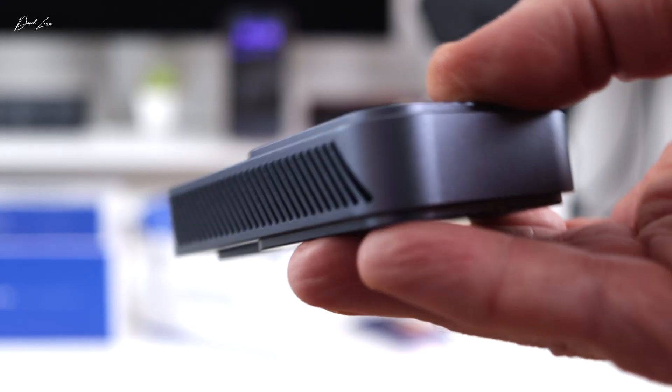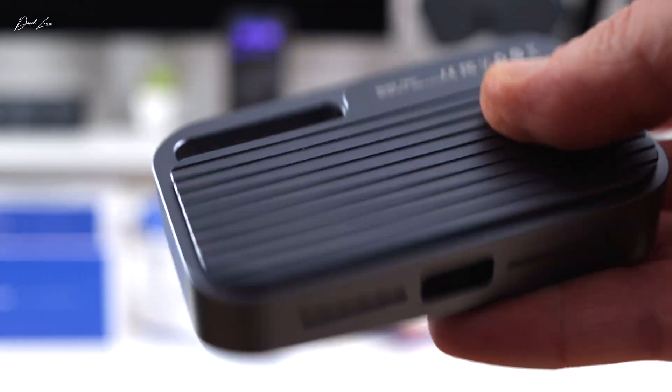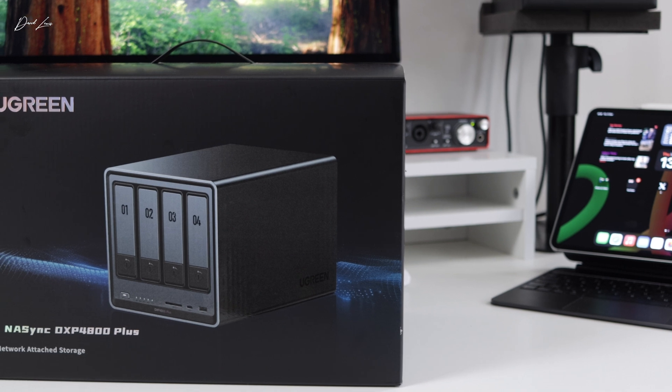I thought I'd found a solution by using SSD enclosures. They're good, but they do have drawbacks — the main one being that you need to have them with you to be any use at all. And of course, if you take them out on the road, they're easy to get lost or damaged, and then you're back to square one. Well, there is another solution, and that's get yourself one of these — a NAS.